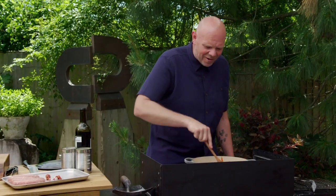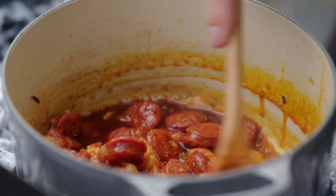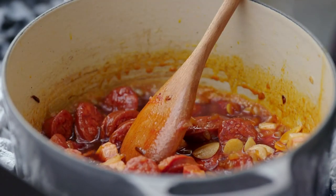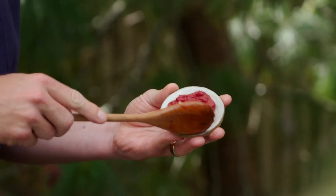Now look at those colours - they're bright, they're vibrant. That smoked paprika has made everything go this wonderful rich red. It looks incredible. Now I've got a rich, tasty base for the stew.